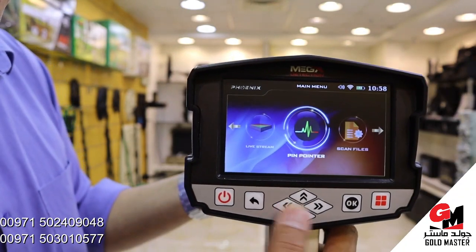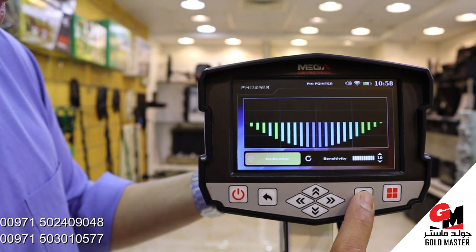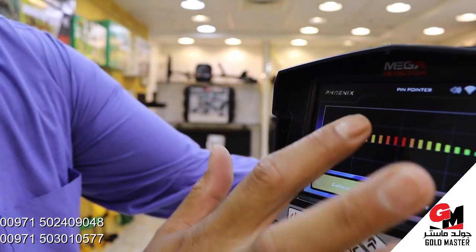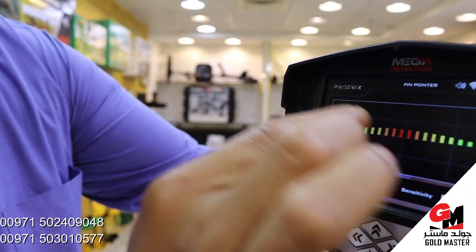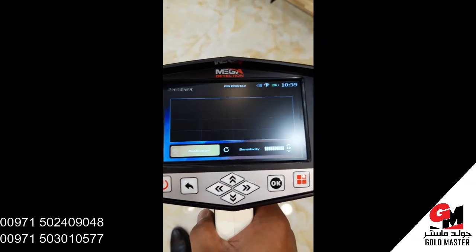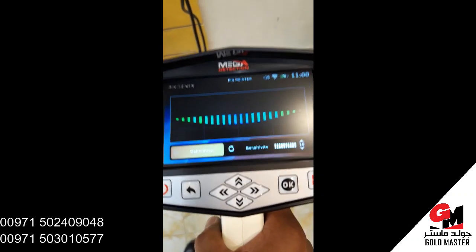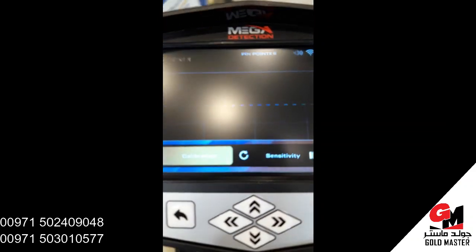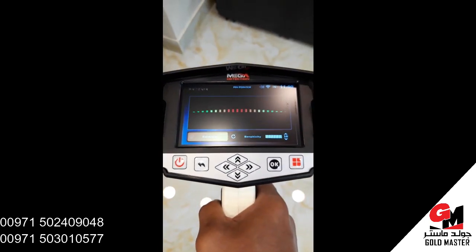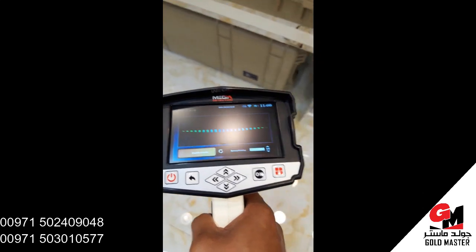Now I'm going to use the pin pointer. If this graph goes up, it means there's a precious metal under the ground. Blue color means there's a space under the ground. But if you detect metal, it turns red and the graph goes up.